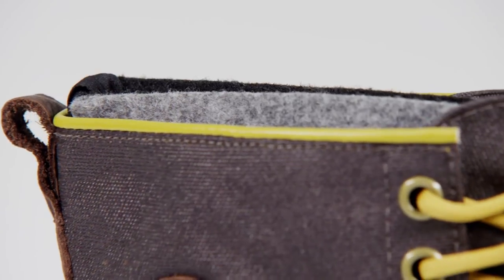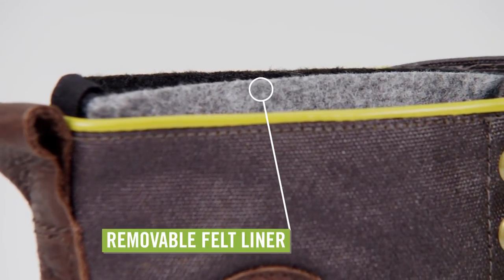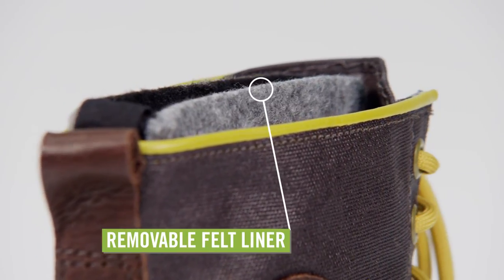Inside you'll find a cushioned insole and a thick felt liner boot that will insulate your feet. It is removable for washing and a faster dry time.